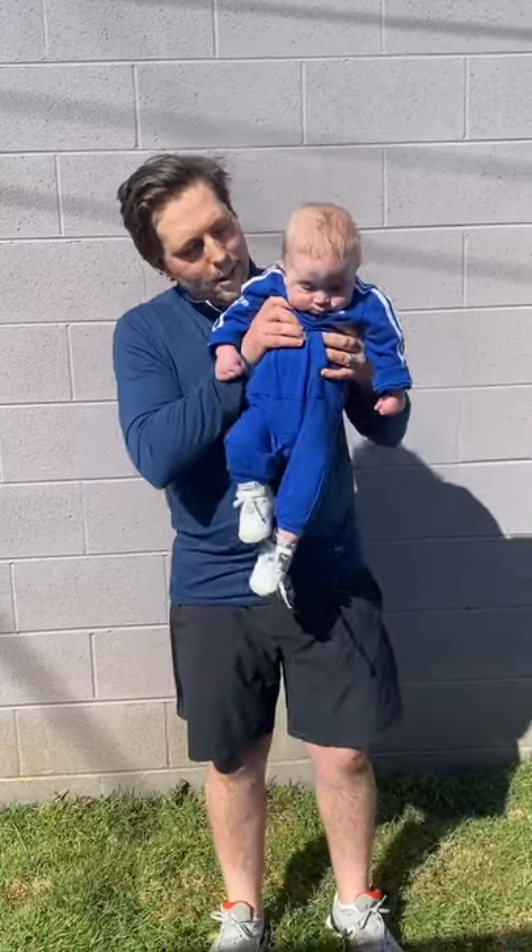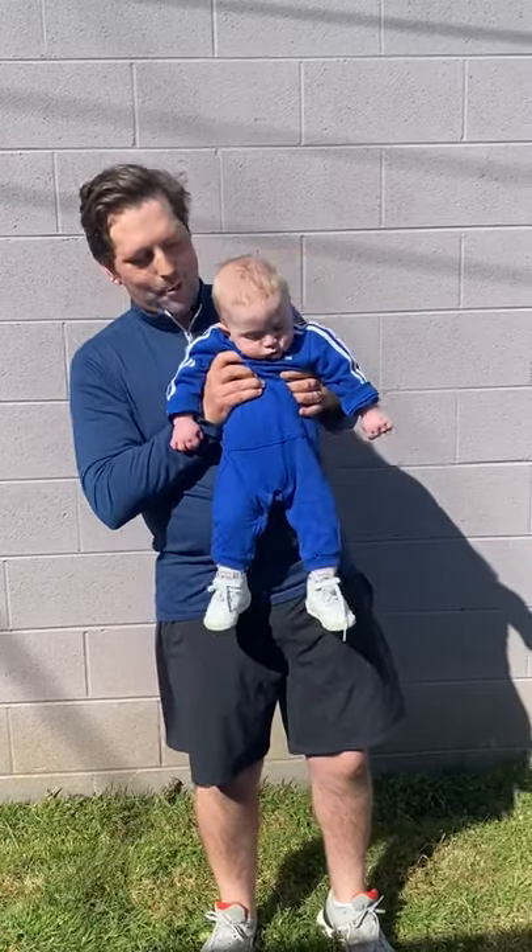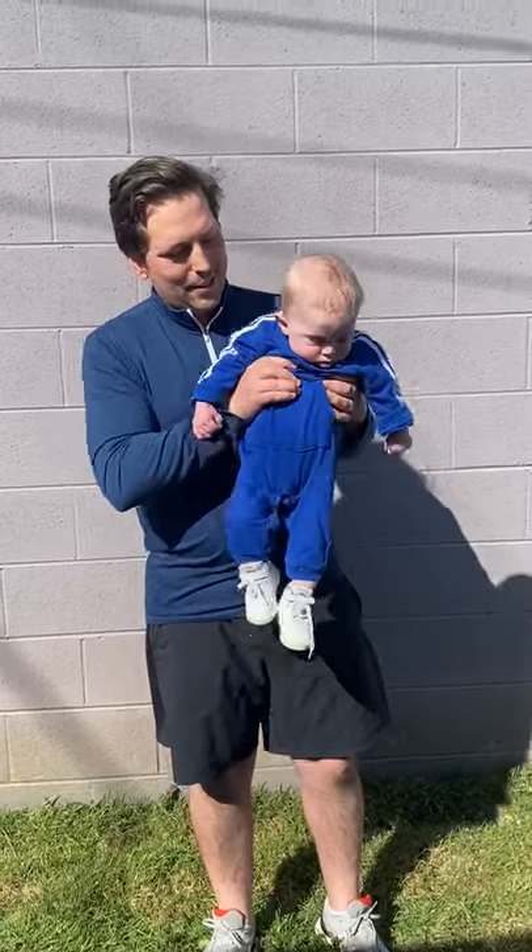Before you move on to the next exercise, you'll rest for 20 seconds. It's always good to check in with your workout partner as you're going through, to make sure they're comfortable. You doing all right, buddy?